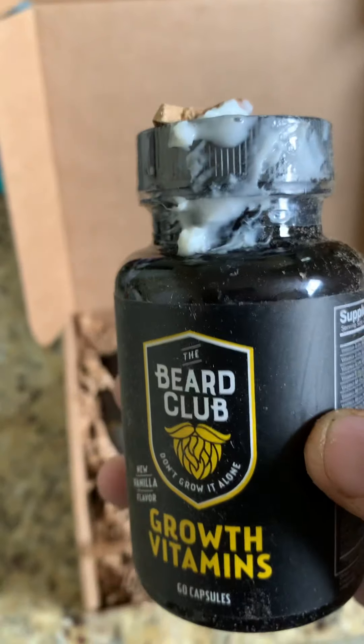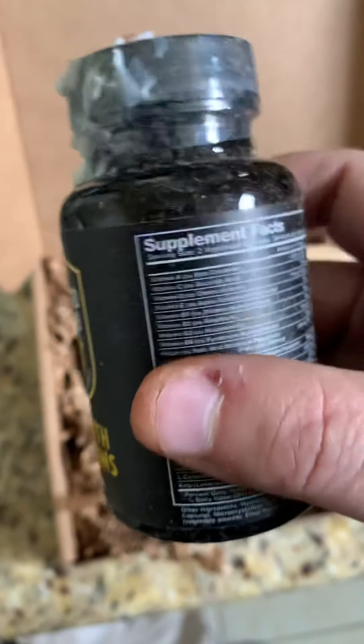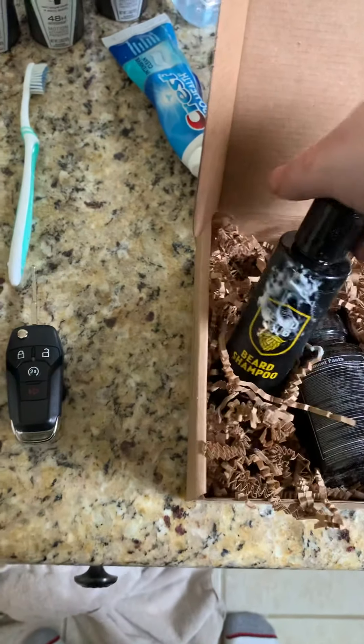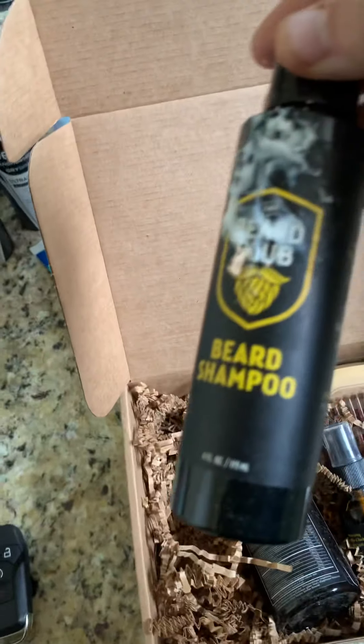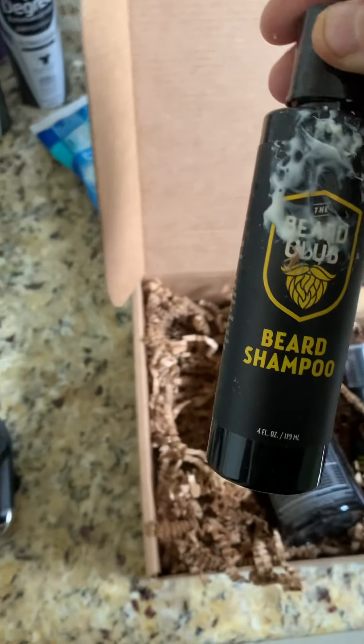The beard shampoo exploded on my growth vitamins. These are multivitamins that I want to replace my current vitamins with. Anyway, here's the beard shampoo — I'm gonna use that to clean my beard every single day.